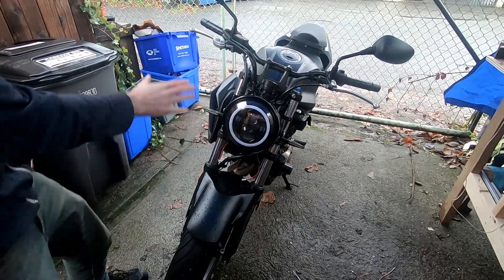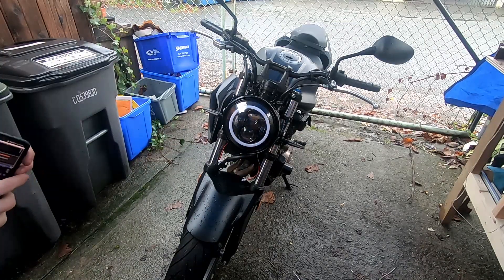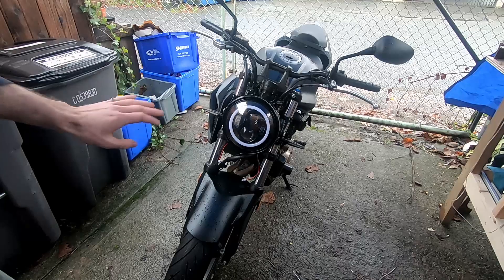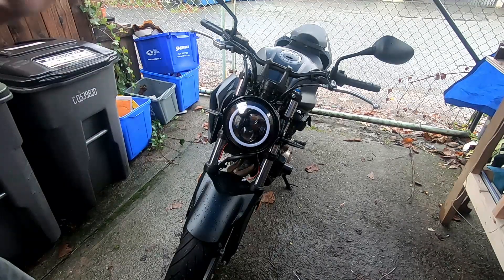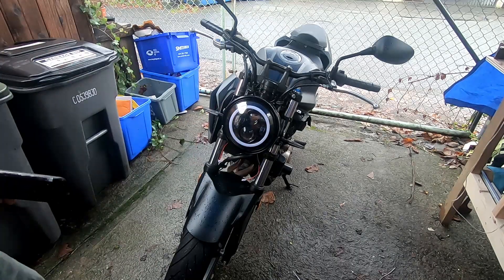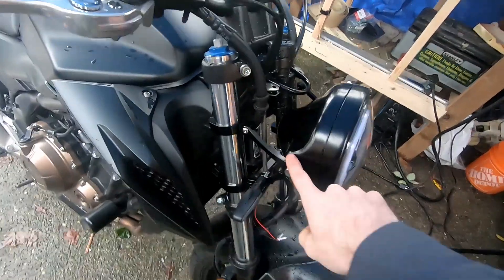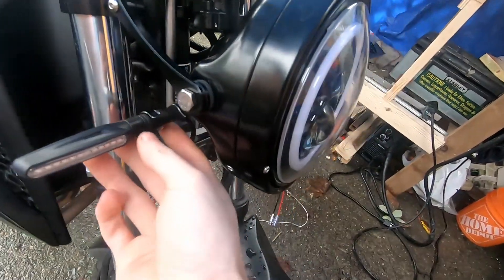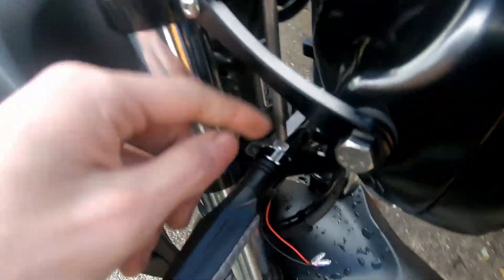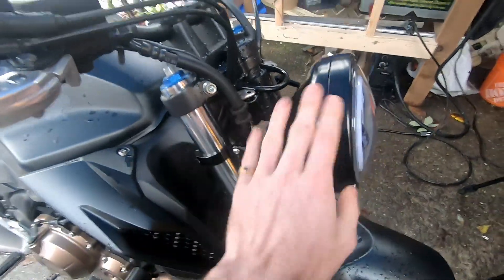I've got it on with the fork mounts and the new indicators on. I originally planned a totally different style, but then I realized that no matter what I do, this is going to be a modern bike, so I need to make it look retro-modern — give it some retro features like the round headlight but keep it looking new. With these fork mounts there's a hole in the mounts for the indicators. Nothing's hooked up — it needs to be completely rewired to get this headlight to work.